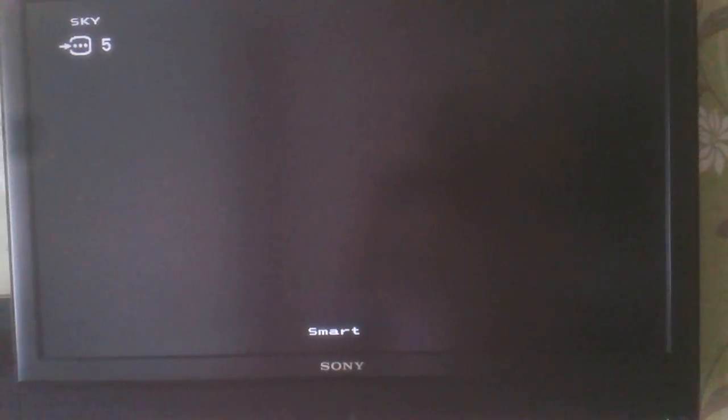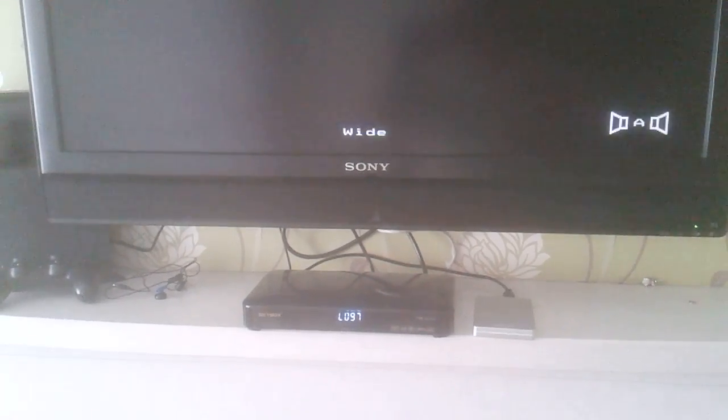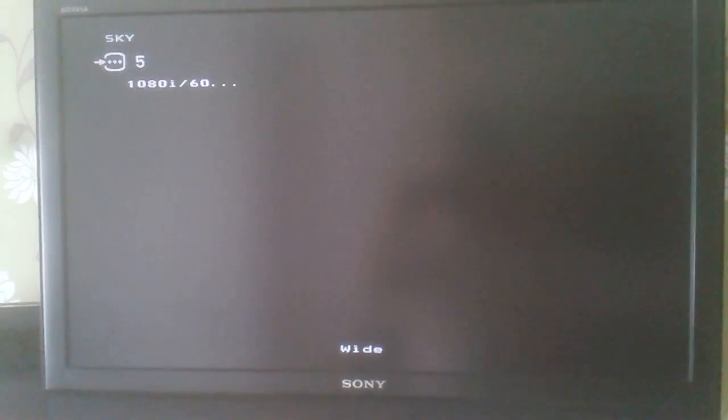We're going to reboot the box — press the red power button on the remote once to turn it off, twice to turn it back on. You'll see the usual loading on the box as it counts through to 100, and then we should get our picture on the TV any minute now.